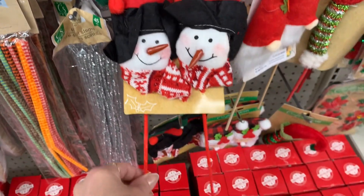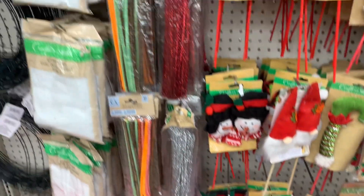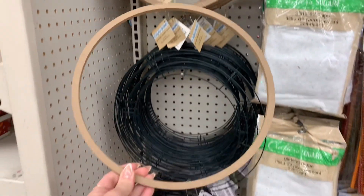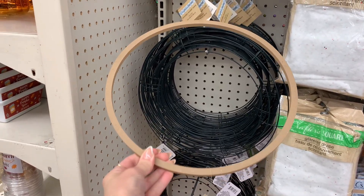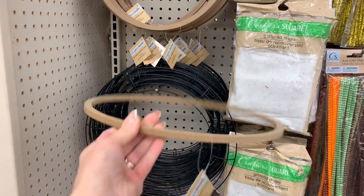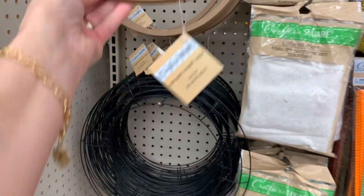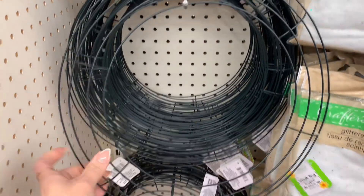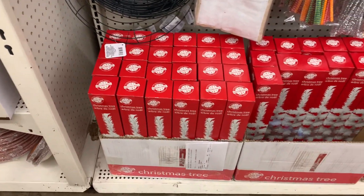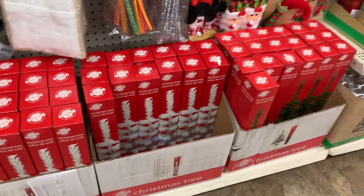I also saw that they had their wreath forms out. They normally have these particular wreaths, but I wasn't sure about this one. Have you guys seen this before? I kind of feel like I saw it last year, but I can't remember. Dollar Tree has so many new items rolling out at all times, it's really hard to keep up. But those are great to make your DIY wreaths. They also had their little Christmas trees out as well.